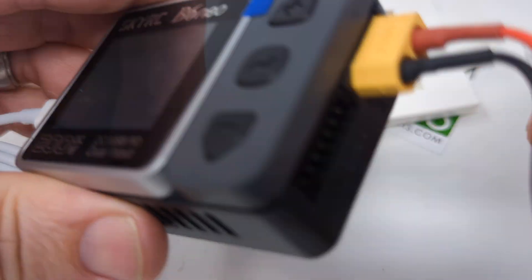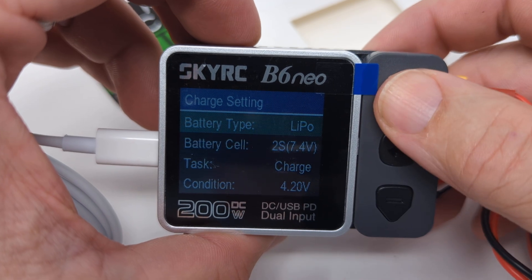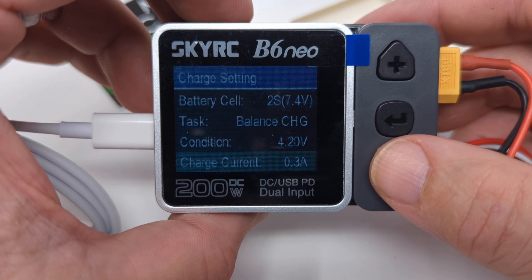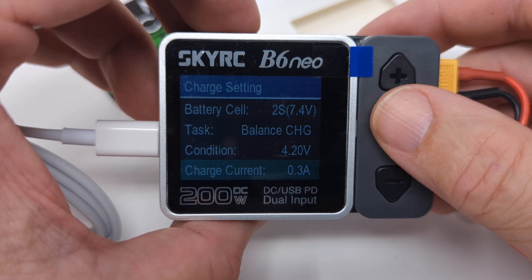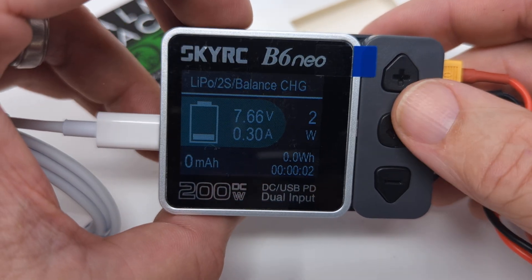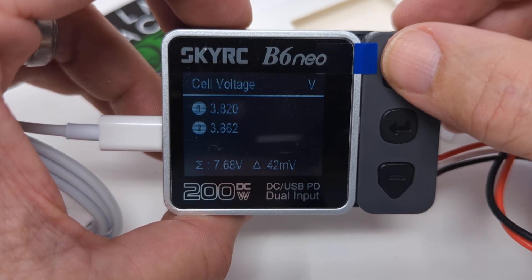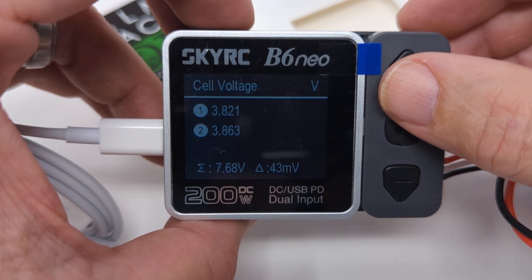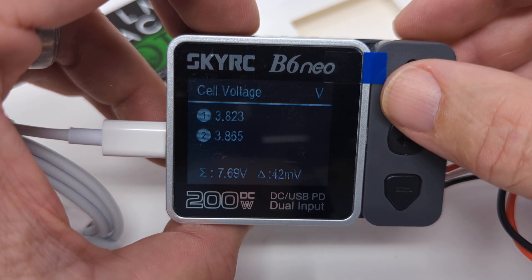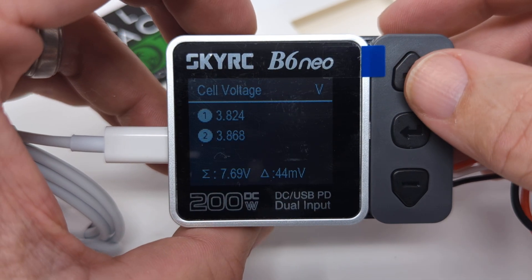Now we'll plug in the balance lead. When that's plugged in, you go to the task and choose balance charge. It holds the settings, so if you were on 0.3 amps for charge, it'll already be on 0.3 amps for balance charge — saves you some hassle. Hit start. When you're on balance mode, you can see more things because it has a lead connected to each cell. Hit the up arrow and it takes you to the individual cell voltage screen. You can see this one's pretty close — 3.82 and 3.86 — that's a good battery with good cells. If a battery has been run really hard and is acting funny, it may have one cell that's way low.